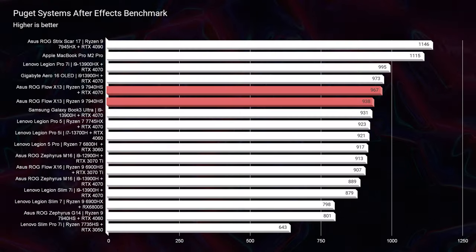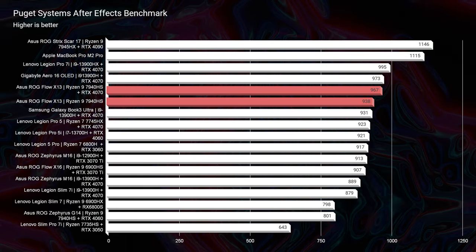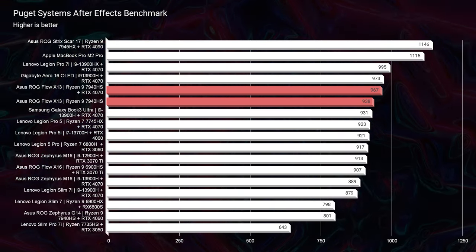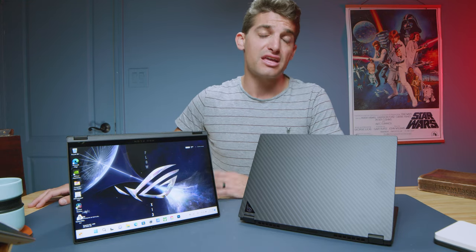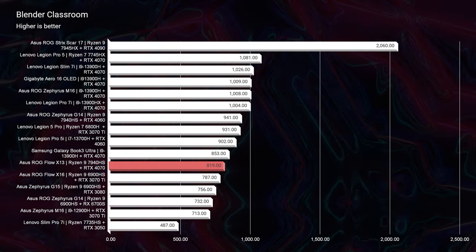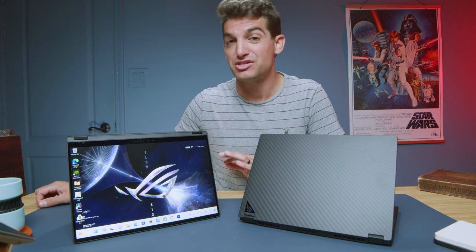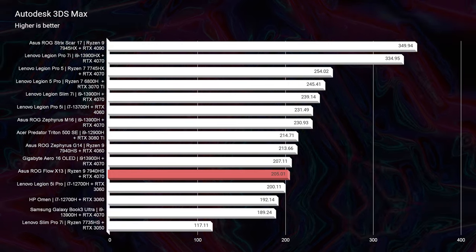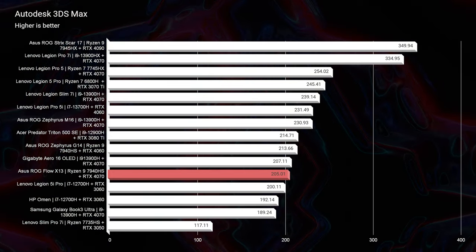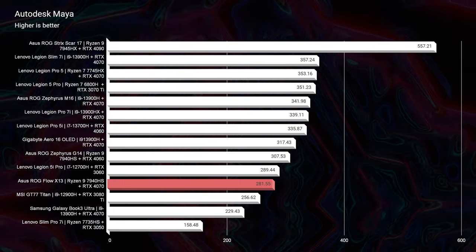Looking at After Effects, it's not even a competition — I didn't bother running it on the integrated graphics version with 16GB of RAM, it just doesn't have what it takes. If you're an After Effects user, definitely go with the RTX 4070 version with 32GB of RAM. Moving to Blender Classroom, you're going to want a GPU — the score was good, not amazing, but it actually outperformed last year's Asus Republic of Gamers Flow X16. Really good performance out of a thin and light 13-inch laptop.